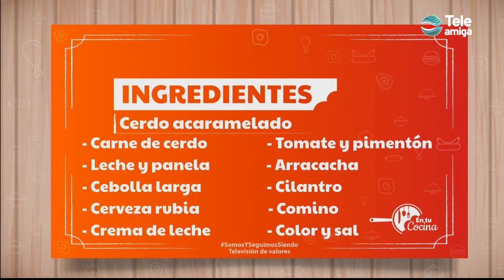For this we are going to use the following ingredients: carne de cerdo, leche, panela, cebolla larga, cerveza rubia, crema de leche, tomate, pimentón, arracacha, cilantro, comino, color y sal.